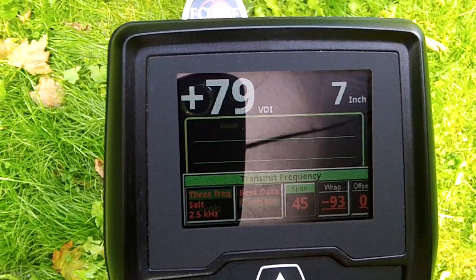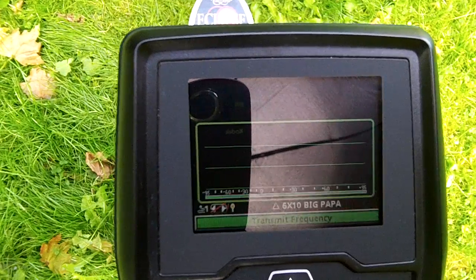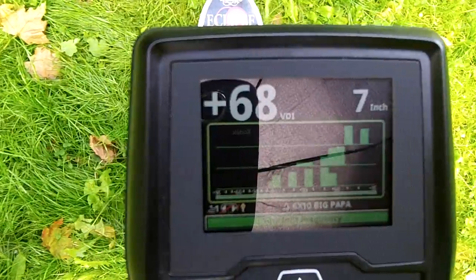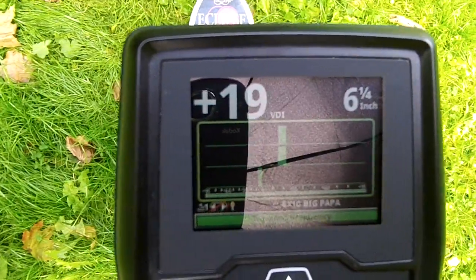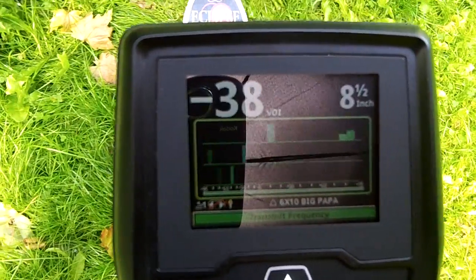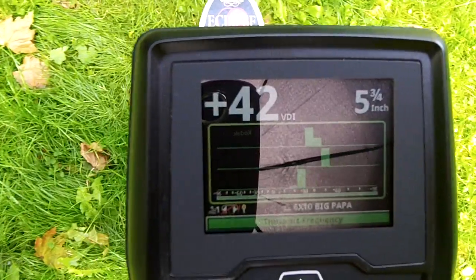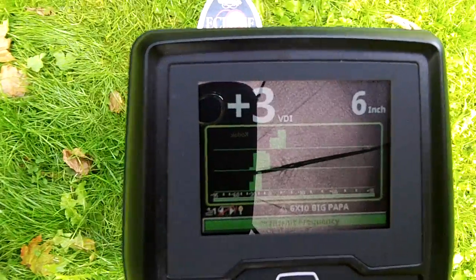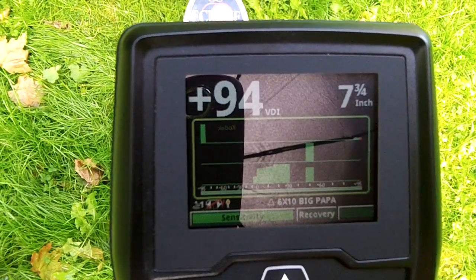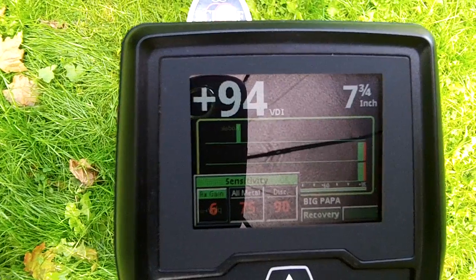Let's try changing the span down to 30. Let's try lowering RX, as there's a lot of iron here.